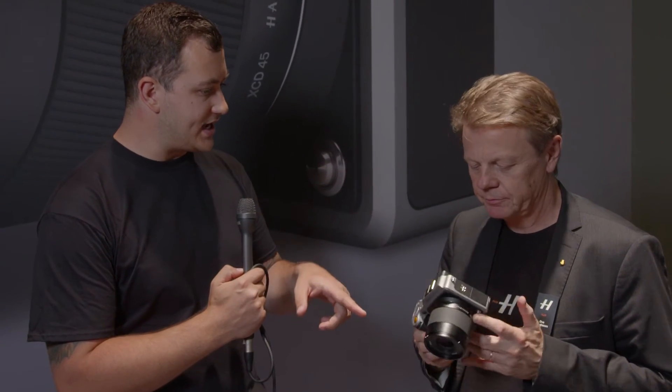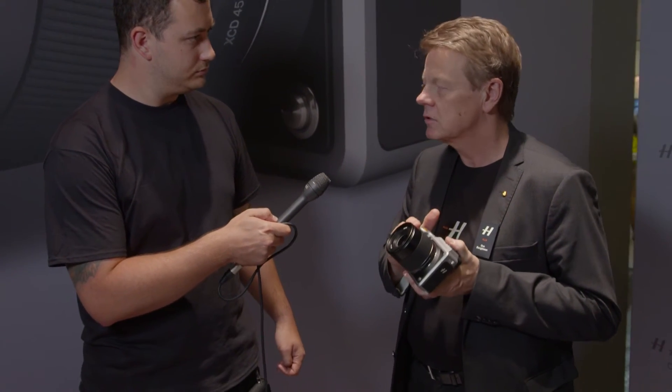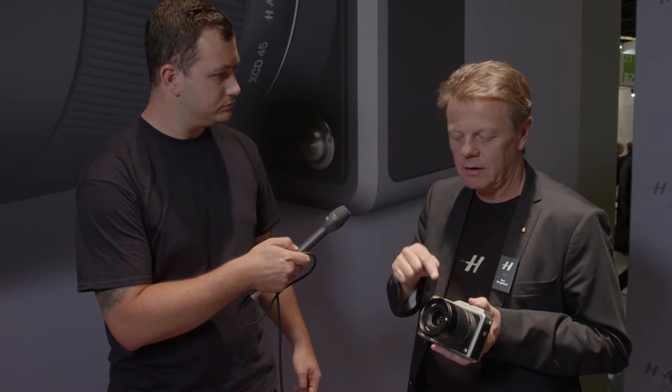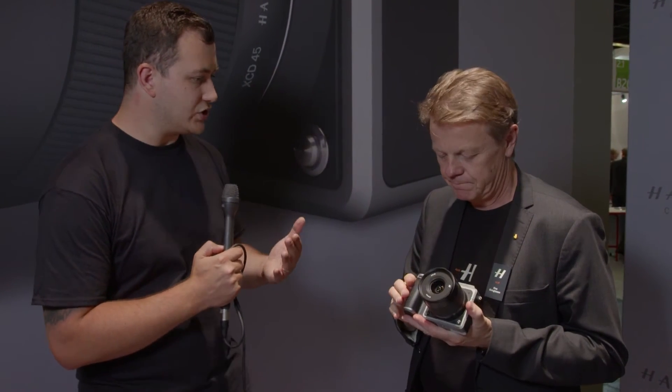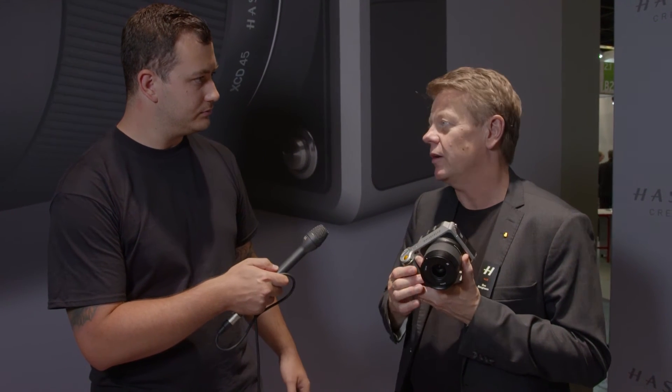With the flash sync on the XCD, you say it's up to 1/2000th of a second. I've heard that it's actually 1/1000th but with a bit of camera trickery to achieve the same effect as 1/2000th — that's right? Exactly. What we do is the shutter unit does a true 1/1000th of a second, but in the middle of the exposure we send a reset to the sensor clearing out all previous data, resulting in a true 1/2000th second effective shutter speed, which you can sync flash on at all shutter speeds. No other camera can do that.